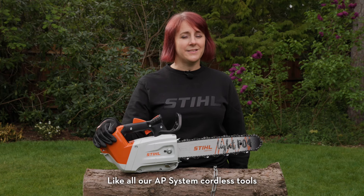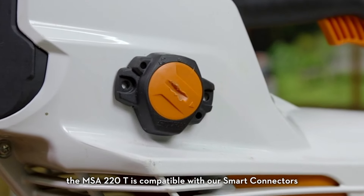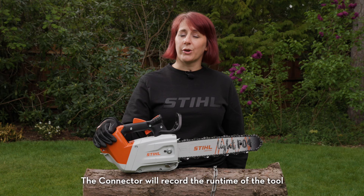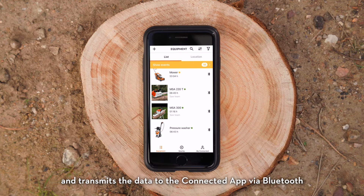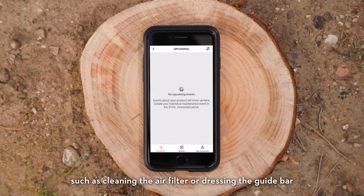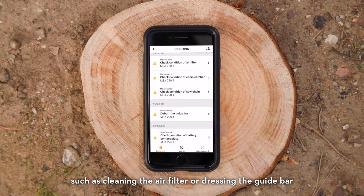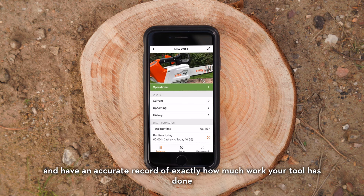Like all our AP system cordless tools, the MSA220T is compatible with our smart connectors. The connector will record the runtime of the tool and transmits the data to the connected app via Bluetooth. You'll know exactly when to complete certain maintenance tasks, such as cleaning the air filter or dressing the guide bar, and have an accurate record of exactly how much work your tool has done.